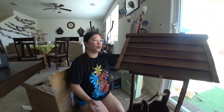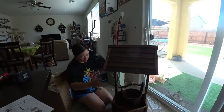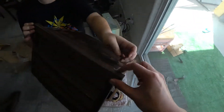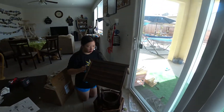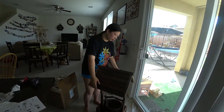We did see some reviews that during transportation the wood can crack, and we do have a teeny tiny bit of imperfection — it cracked slightly over here — but it wasn't too bad. Since it's for outdoor use, I'm not super worried about it. Overall it's pretty sturdy and all the parts are here.